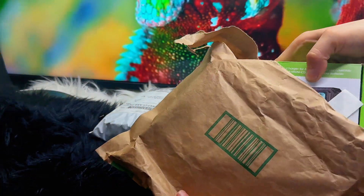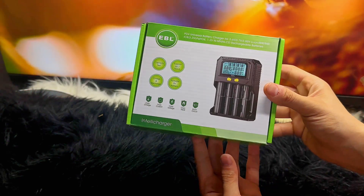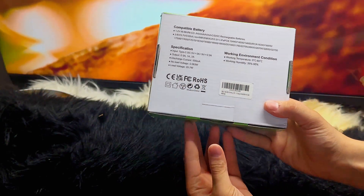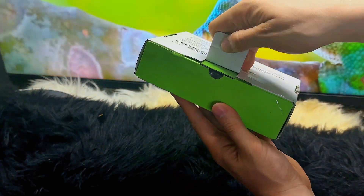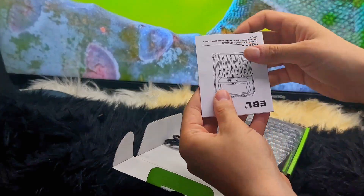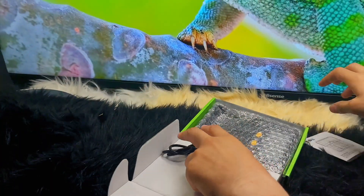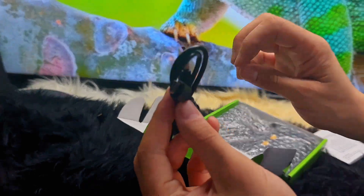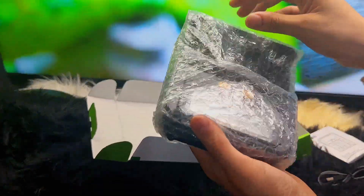Hello everyone and welcome back to another video. Today we are going to review and unbox the EBL universal battery charger. After opening the box it comes with the user manual, a USB Type-C cable, and the main unit.